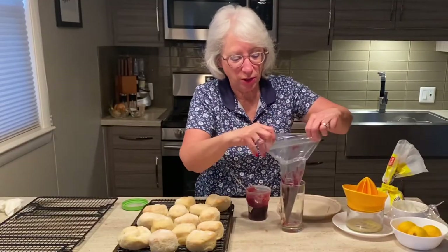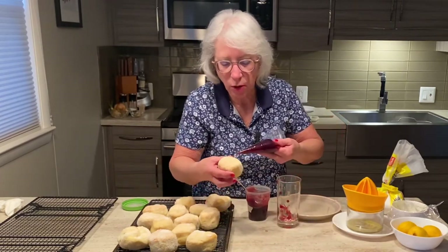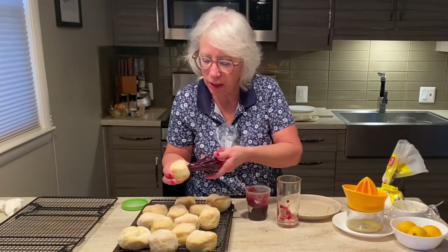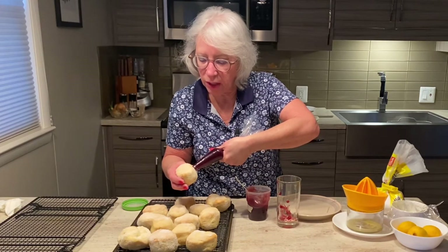It's best to fill your donuts while they're still warm because it's much easier to get into the dough. I just poke a hole in the side, press the tip in, and squeeze. You can kind of feel it filling up.